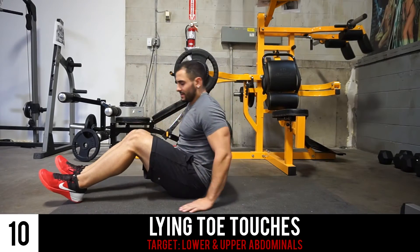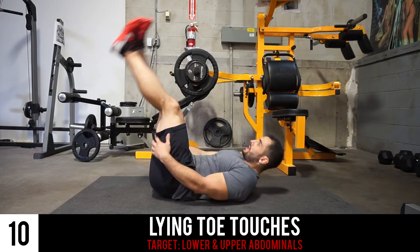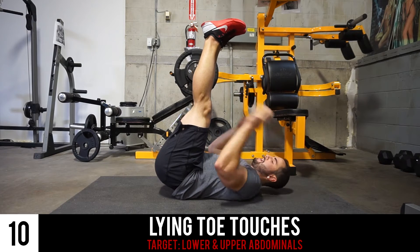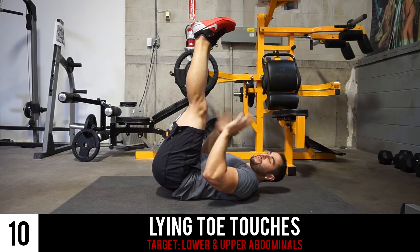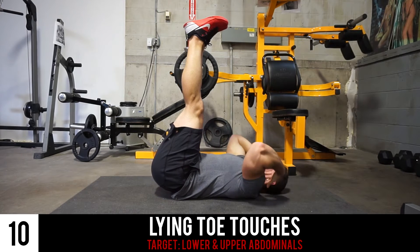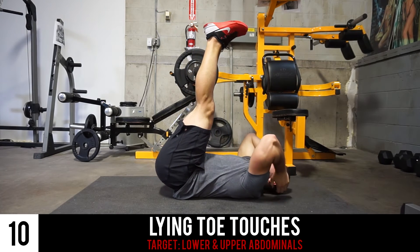We're gonna get things started off with one of the easier ones, and that is your toe touches. With your feet completely straight up in the air, connected directly to each other, and your hips planted, you're going to thrust up and touch the toes.